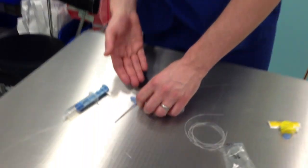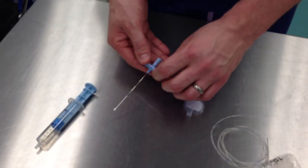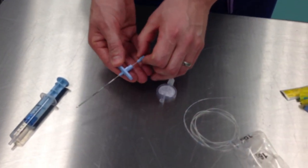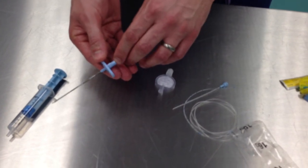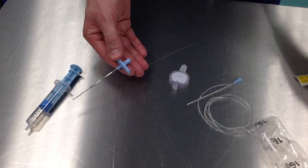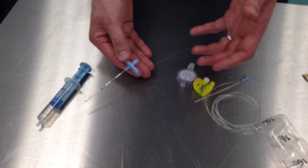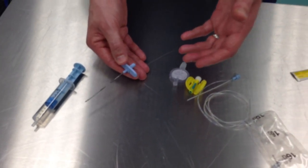Are there any recent developments you are aware of that have made this equipment safer? There is the potential with this setup for incorrect drug administration during initial insertion due to the luer lock attachment at the end of the syringe and the luer lock on the end of the filter. Manufacturers have therefore developed non-luer lock based devices.